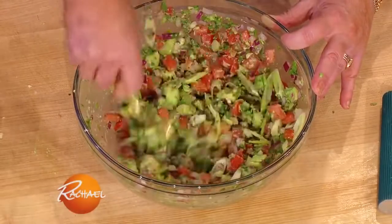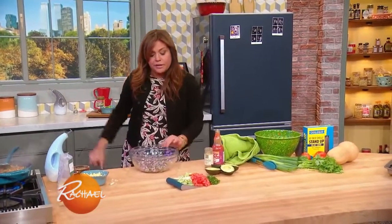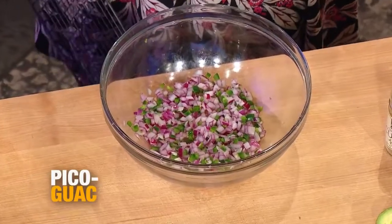Pico guac — just throw it all in the same bowl. You're gonna put it on top of each other, so why not mush it all together to begin with? In both guacamole and pico de gallo, you start with a little onion — fine chopped red — a little garlic, I have a couple of cloves grated, and chili peppers, serrano or jalapeño.